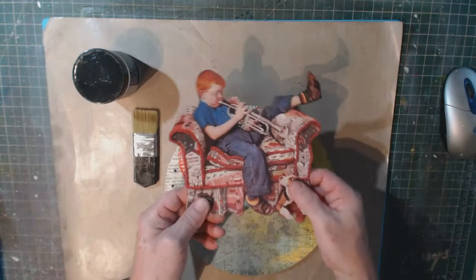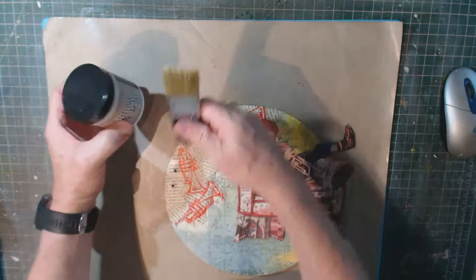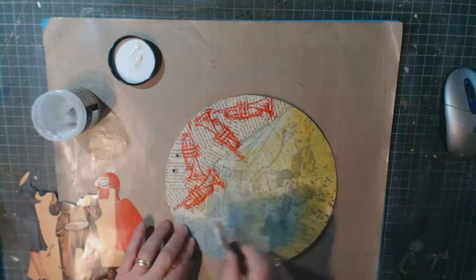Step eight: add the focal image. I've already cut out my Norman Rockwell focal image, so now I just have to figure out where to place it and then stick it down with more Tim Holtz collage medium.